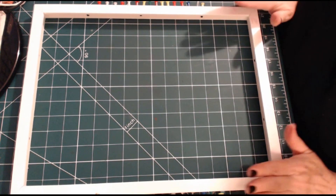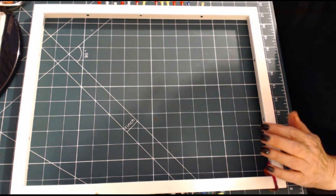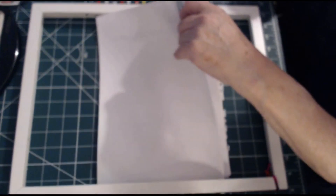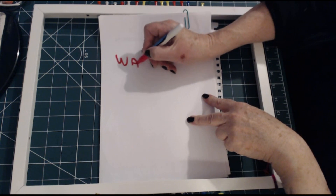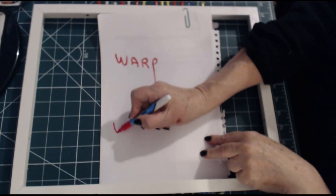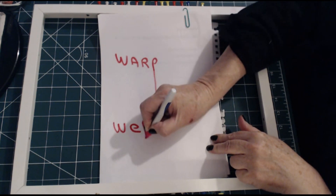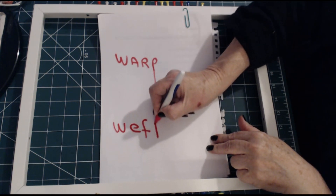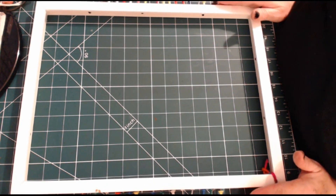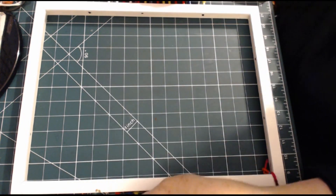I'm going to dress it with the warp threads. The easiest way to remember warp and weft: the warp threads go down, and the weft threads — which are the threads you're actually going to weave — go across. Because I'm going to weave with bits and pieces of cotton fabrics, mostly from my son's shirts, I need a strong warp thread.